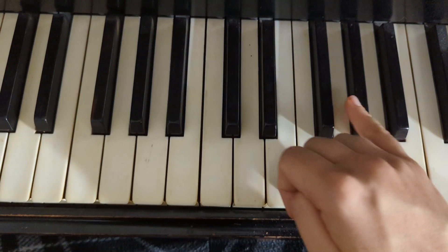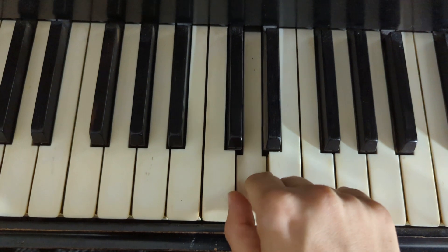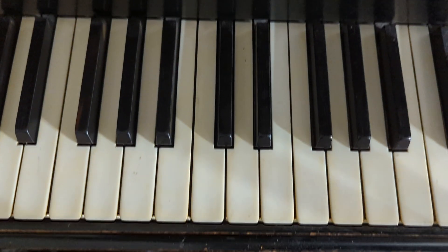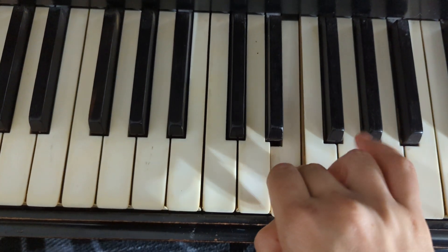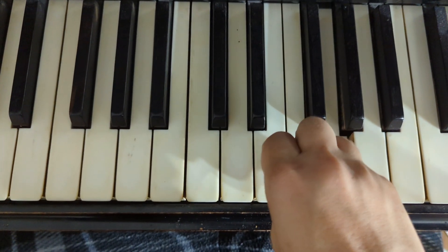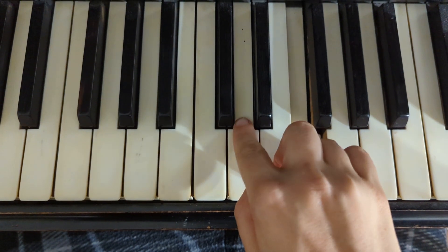Alright, I'm going to play that fourth line again. Alright, I'll play it from the beginning. So this is the first time, this second line.